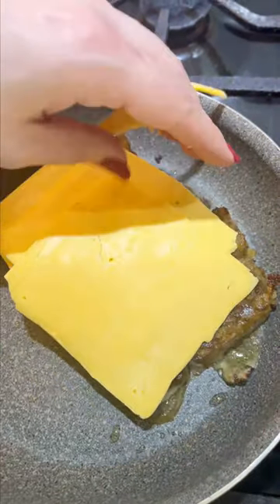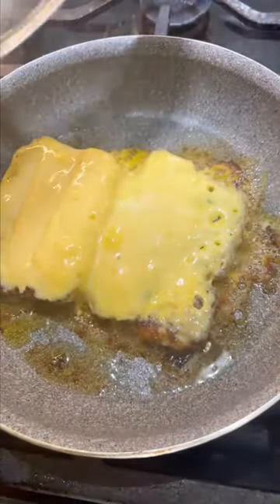Now add some cheese — I like American, but use whatever you want. Add a little water to the pan, pop a lid on it, and take it off when that cheese is nice and steamed.